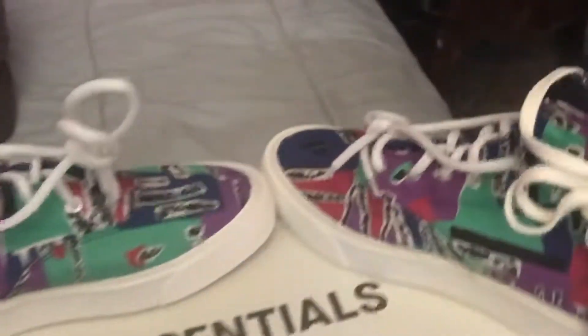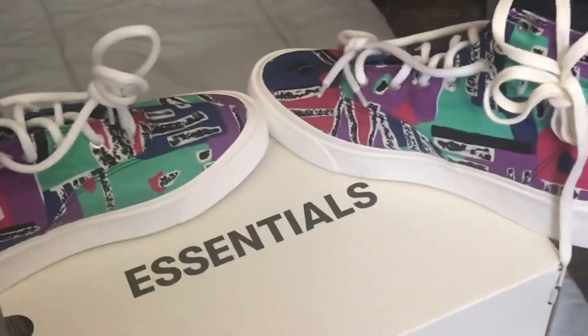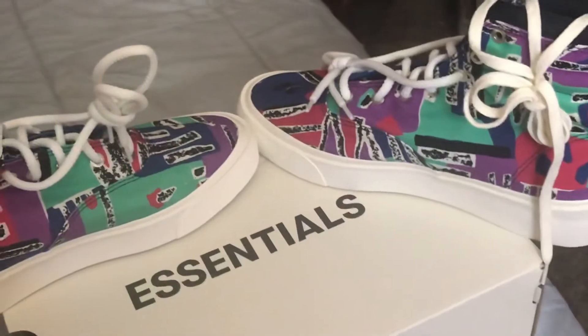Like I said, it came with an extra string. I think they're still in stores — they were on Converse, and they were also — I don't know, press it up and see whatever comes up. But I know they were at Converse.